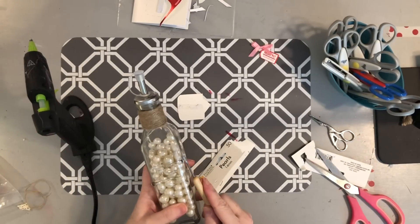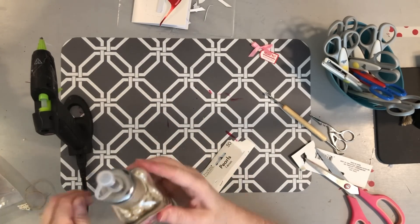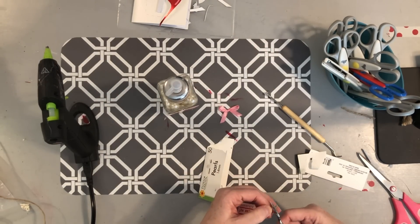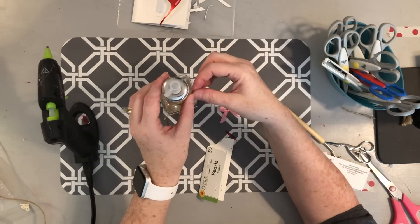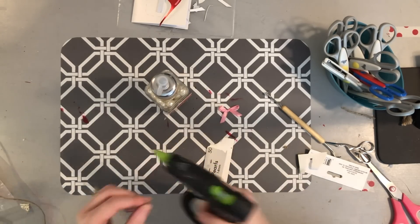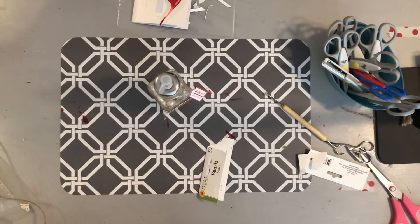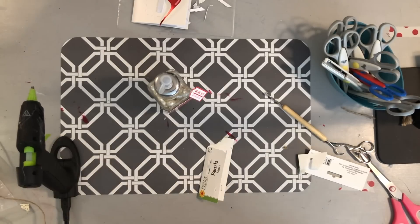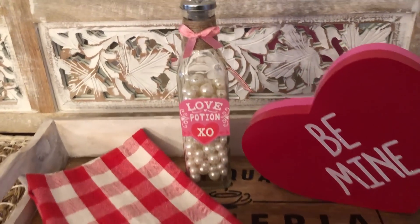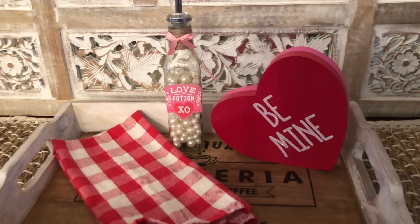Now that my bottle has the little bubbles in it, I'm simply going to hot glue my label onto the front. Then I'll take the little drink-me tag, add a piece of twine to it, and attach it to the bottom of the twine-wrapped section. Then I'll hot glue the little pink bow to the center of where the twine is wrapped at the top. Here is my final product — I think it turned out really cute. I'm decorating a little tray and have a few more things to add, but I think it looks great.